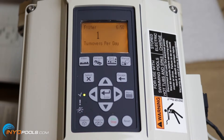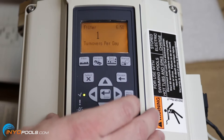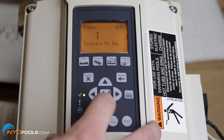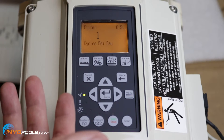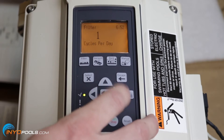After the PSI, you'll look at turnovers per day — it's currently set at 1, which is the most common turnover rate for a residential pool. You could change it to 2 or 3, but most people will keep it at 1. Next up is cycles per day — this is how many times the pump will turn on and off to complete that one turnover. Most people will go with 1 cycle, but if you wanted to run a few hours in the morning, stop, then run a few hours in the evening, you could set 2 cycles. To change either setting, just hit select, change the value, and hit enter.